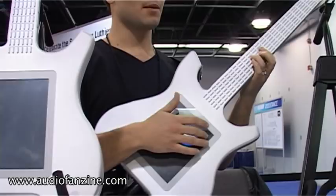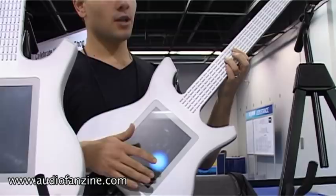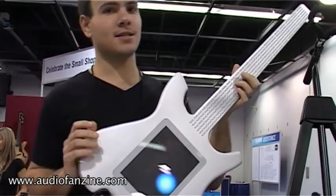If you touch over here, get a pad, lead over here, here's volume, filter, you can drag, pitch, guitar up.